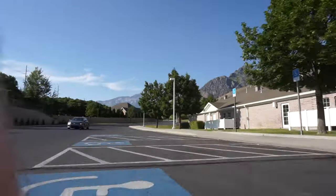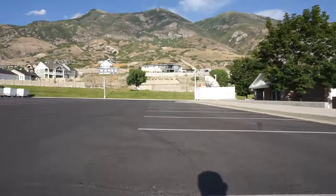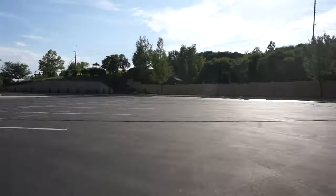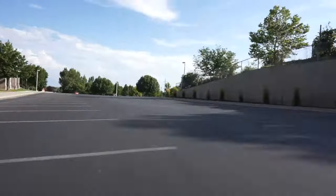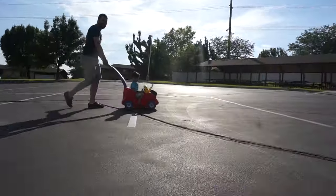Overall, I definitely recommend that if you have a hoverboard you should totally get one of these hoverboard cart seat attachments. It really makes things way more fun. I'll post a link below so you can check out what the current price is.